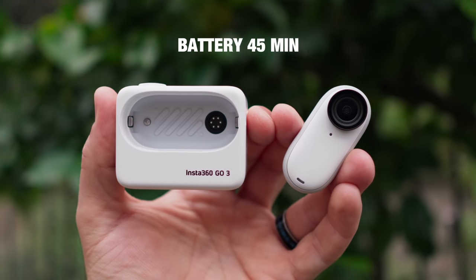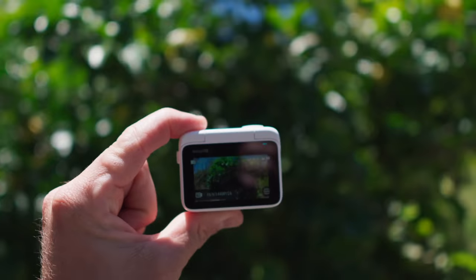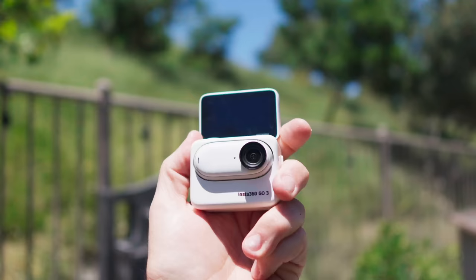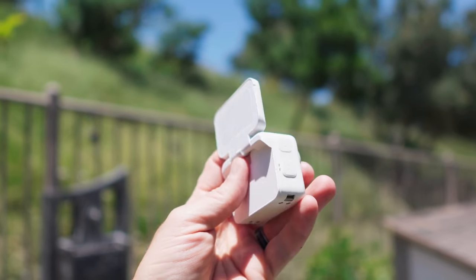The battery has also been improved. When shooting with the GO 3 out of the ActionPod — just the camera — you get a runtime of around 45 minutes. When it's in the ActionPod, it runs 170 minutes. To charge the camera, you just put it into the ActionPod and it starts charging. If you run out of battery on the camera itself, put it back in the case and you can continue using it for a couple more hours. The ActionPod is super unique because it becomes a typical action camera with the added benefit of a flip screen, so if you do vlogging and want to see yourself, you can easily flip the screen up and vlog.